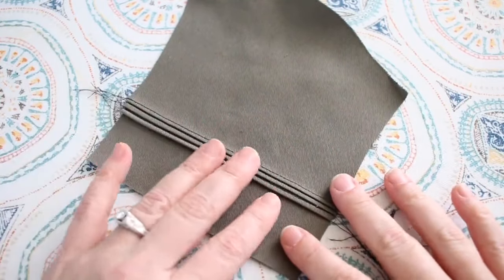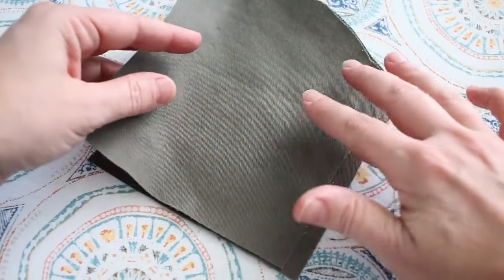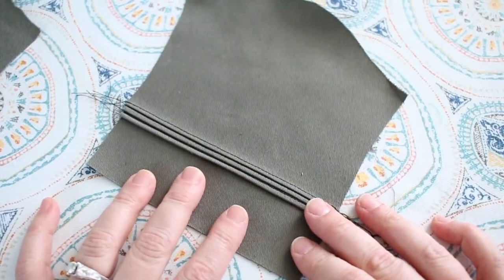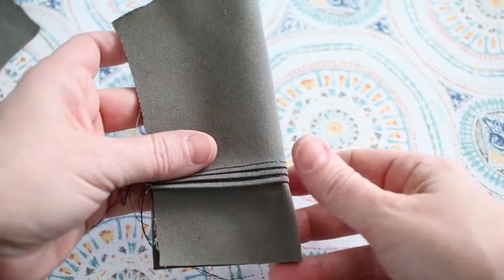Now all the pleats are sewn and pressed. To compare, you can see this sleeve is the same length as my original sleeve - I've added in that inch and created the three tiny little pin tucks. This is now ready to sew into the jacket with that design interest on the lower portion of the sleeve. I hope you were able to follow along and use these techniques in your patterns. Jump over to the Facebook group to share your projects and ask questions - we're excited to work on this technique together with you.